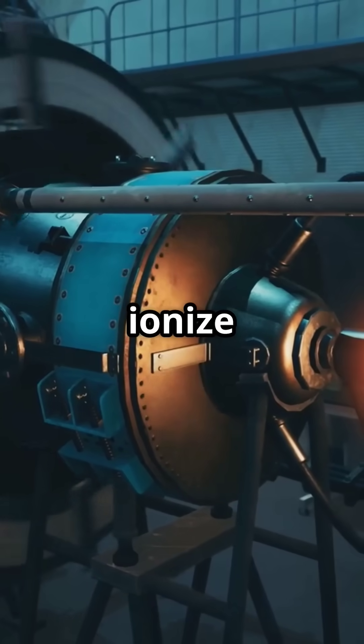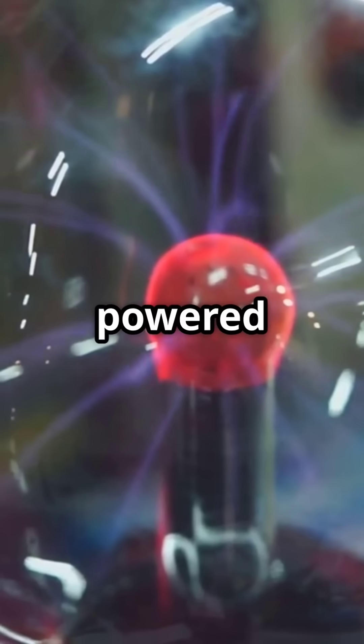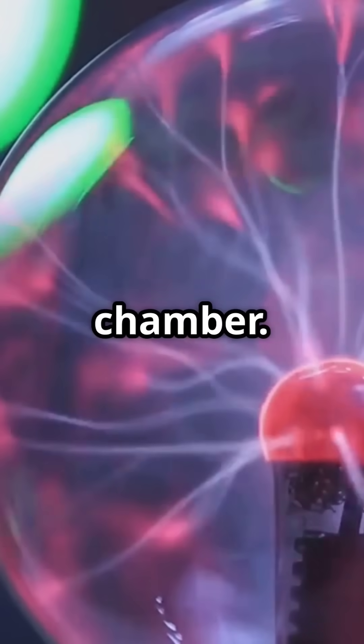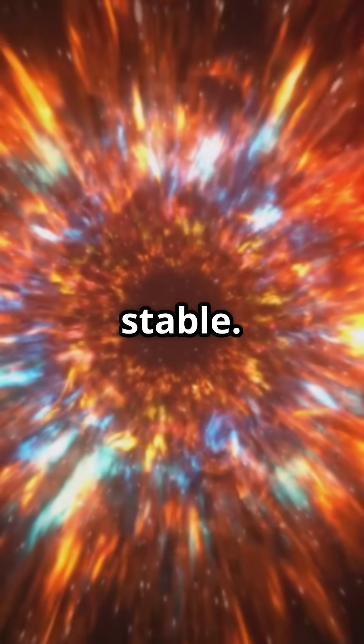To ionize air and create plasma, you need at least 30,000 volts per centimeter. So, what would a plasma grenade powered by a capacitor hypothetically need? A high-voltage capacitor bank, a triggering circuit, electrodes to discharge arcs, a gas container or ambient air intake, and a controlled containment chamber. Use inert gases like argon or xenon to make the plasma more stable.